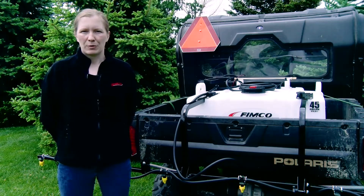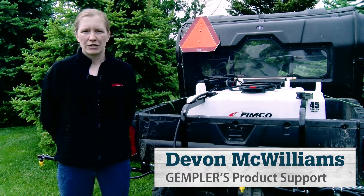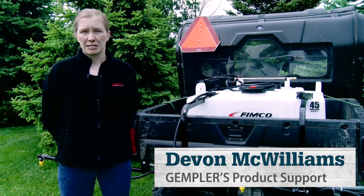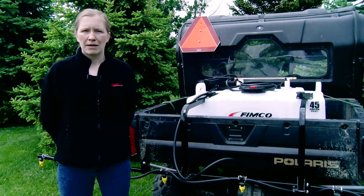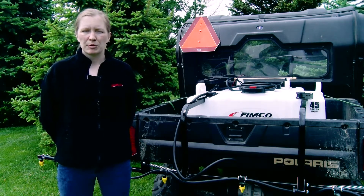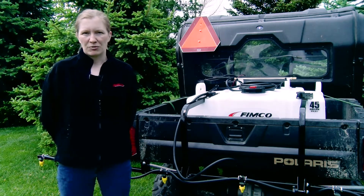Hi, I'm Devin with Gempler's product support. One of the most overlooked maintenance steps for sprayers is checking the spray tips on the spray boom. Knowing that they are putting out the proper amount as well as the most even disbursement is critical to your success and key to proper application of pesticides.